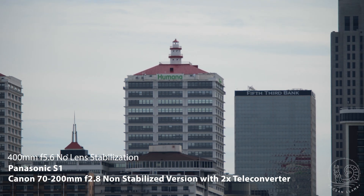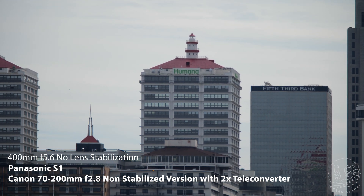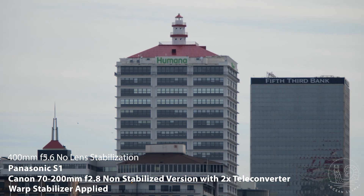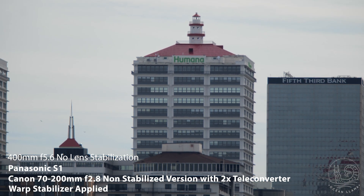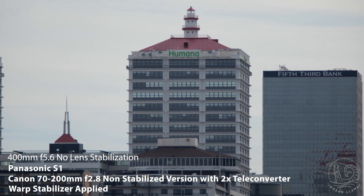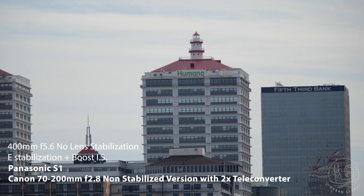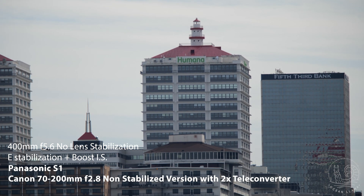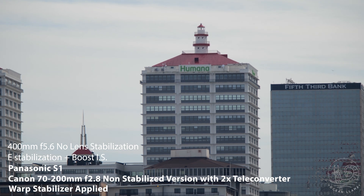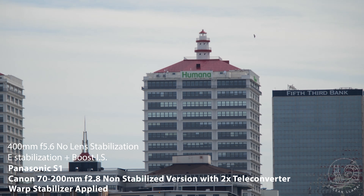At 400mm equivalent, this image looks terrible without any stabilization. With post stabilization, the image surprisingly becomes even less usable. With in-body stabilization turned on, the image is way better than no stabilization, but still not great. When warp is turned on, the image goes from maybe being passable to usable without any issues.